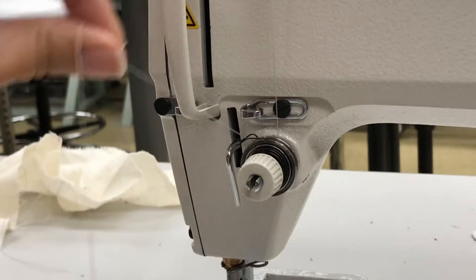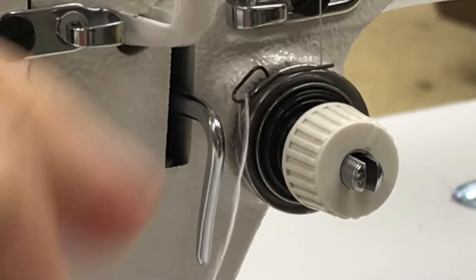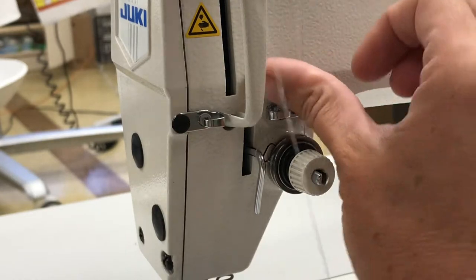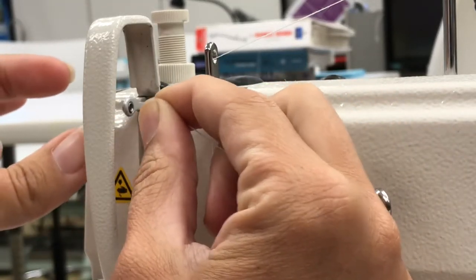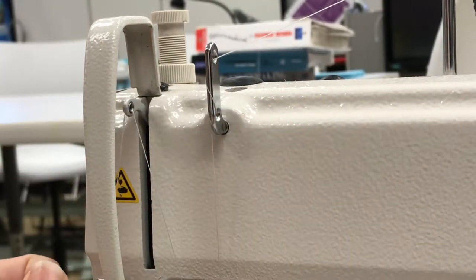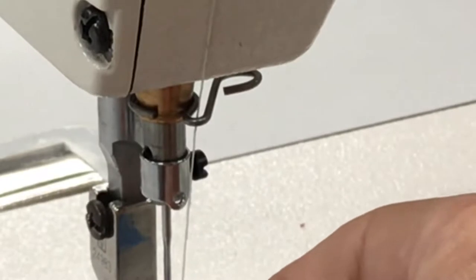Now while you're up here, there's this cute little springy guy — come down and make sure it kind of catches him. After the tension disc, come down and catch that little springy guy, then catch this stationary hook. Now we're going to go back up, catch the other stationary hook, and then we have our famous take-up lever. Guess which way we thread it? If you said right to left, you are correct — from the right side towards the left. Then we come straight down and catch another stationary hook, and then there's another stationary hook kind of hiding back here.